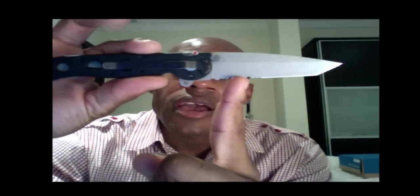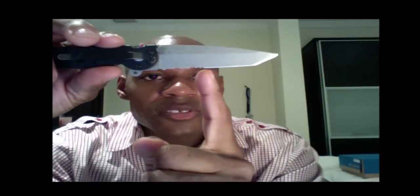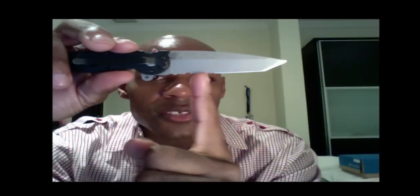I picked it up for around five bucks and it actually helps you sharpen the serrated edge of your blade. Right here I have a CRKT M16 12 Zulu — it's a tanto blade with a plain edge here and a serrated edge.